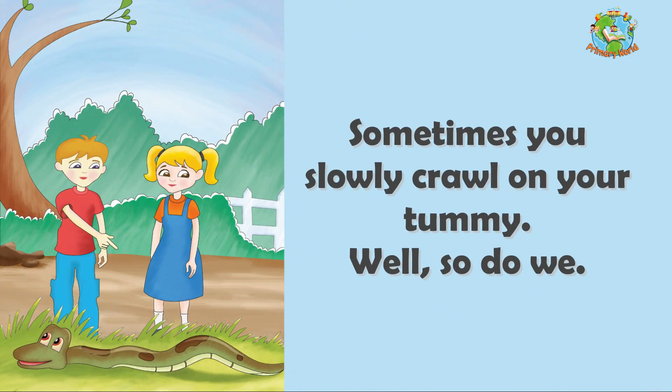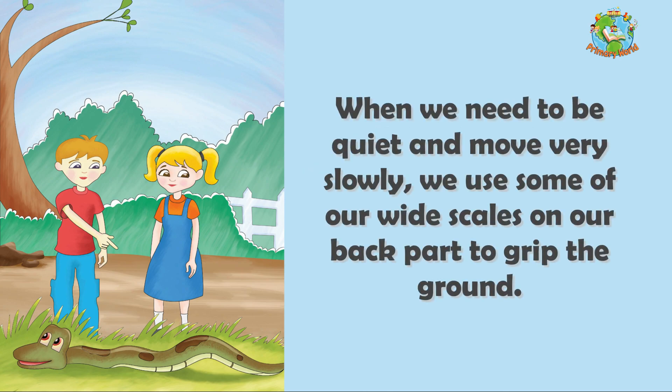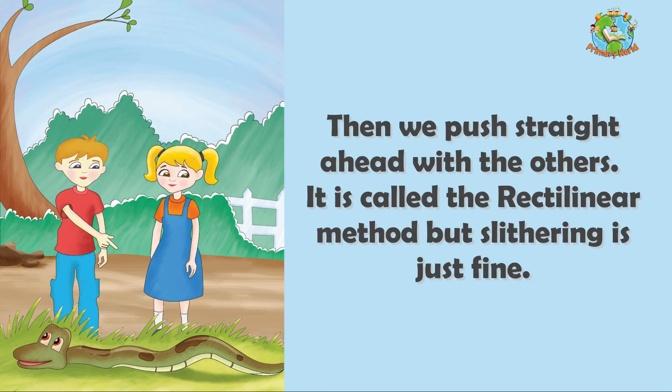Sometimes you slowly crawl on your tummy. Well, so do we. When we need to be quiet and move very slowly, we use some of our wide scales on our back part to grip the ground. Then we push straight ahead with the others. It is called the rectilinear method, but slithering is just fine.